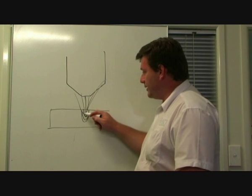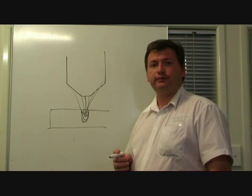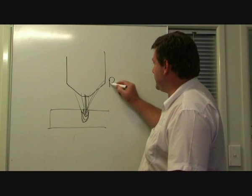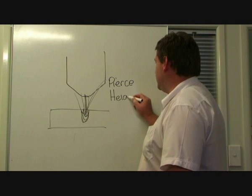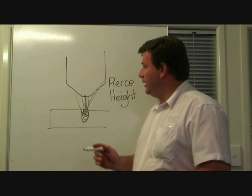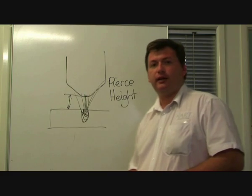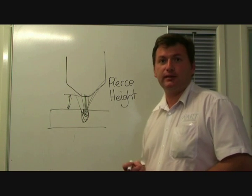The critical point during this is that moment when you're trying to pierce through the material. If the torch is too close to the material, all that metal goes directly back up to the torch because it's got nowhere else to go. So it's very important to maintain a pierce height. The pierce height is a setting that's set by the person who's creating the NC file, and it's simply the distance between the tip of the torch and the job. This can vary depending on the material and depending on the consumables, but it will usually be at least three millimeters and maybe anywhere up to seven or eight millimeters for the thicker material.